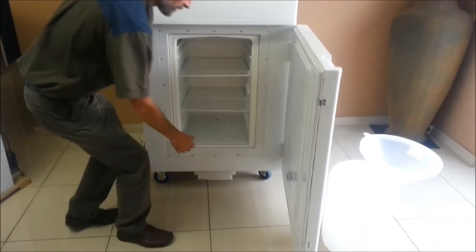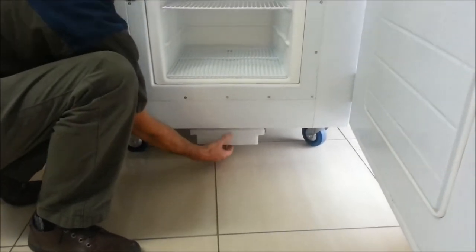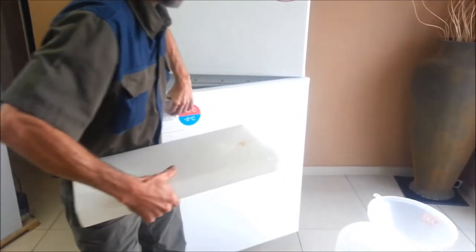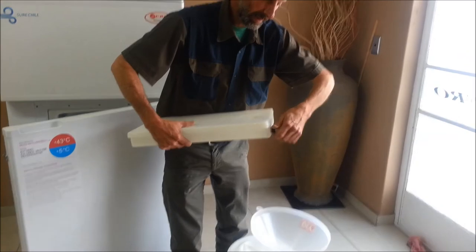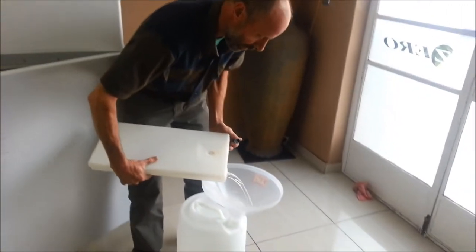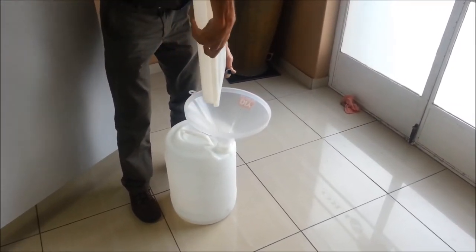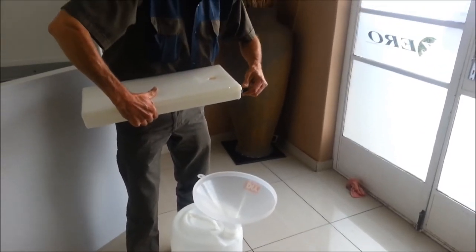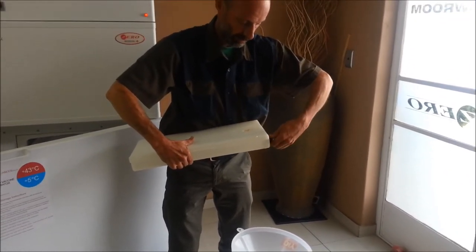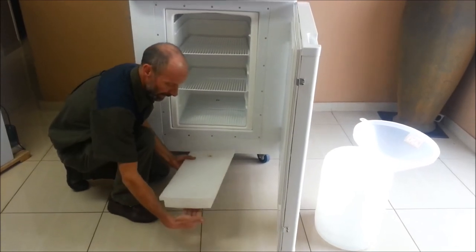The condensate drip tray needs to be checked. It will simply slip out on its rails. The plug at the end of the unit is removed, the water pours out, the plug is firmly replaced, and the unit is returned to its position with the hole at the back and the handle at the front.